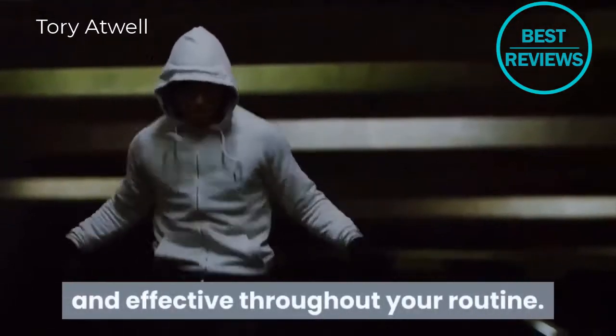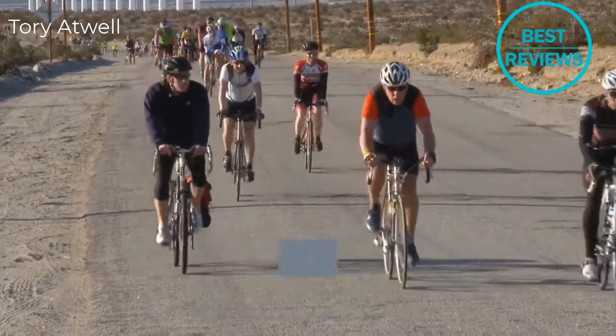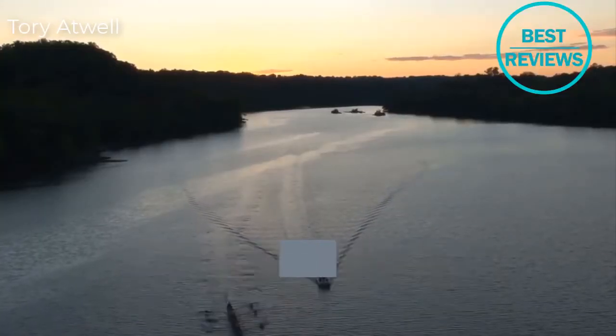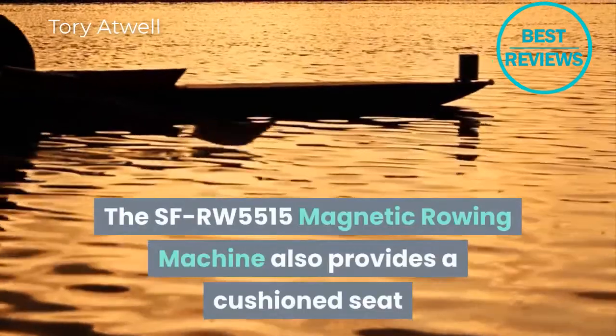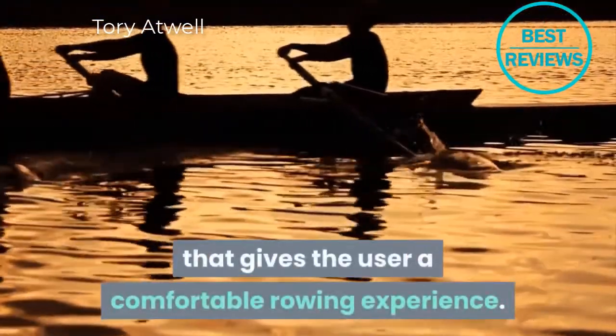This rower features large textured pedals with safety straps to provide the user with a non-slip surface and security, no matter how intense your performance level may be. The stability of this rowing machine will never be compromised. The SF-RW5515 also provides a cushion seat that gives the user a comfortable rowing experience.